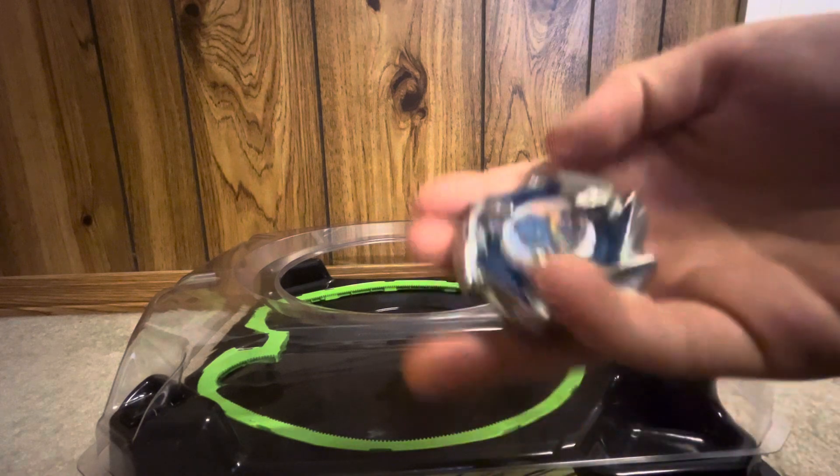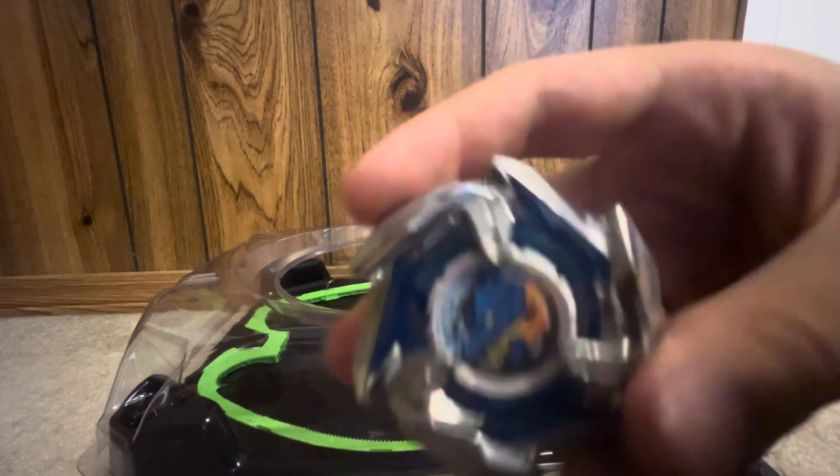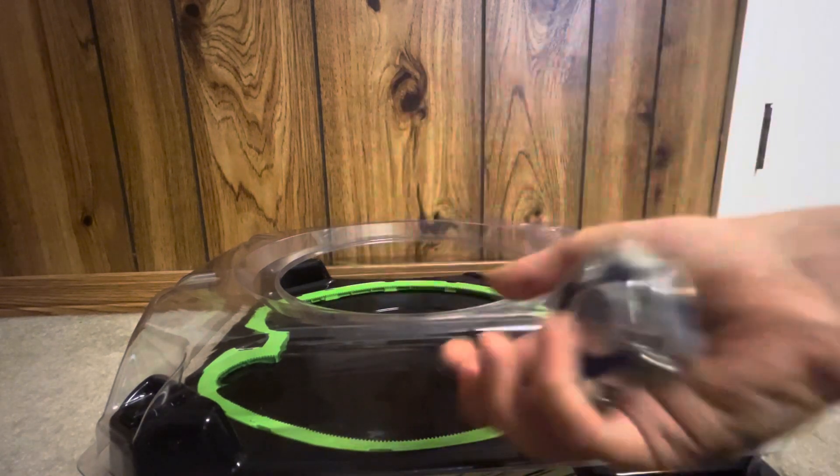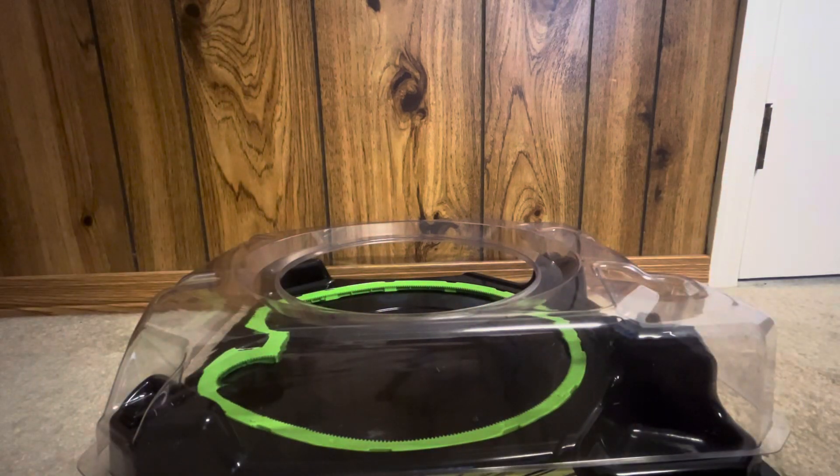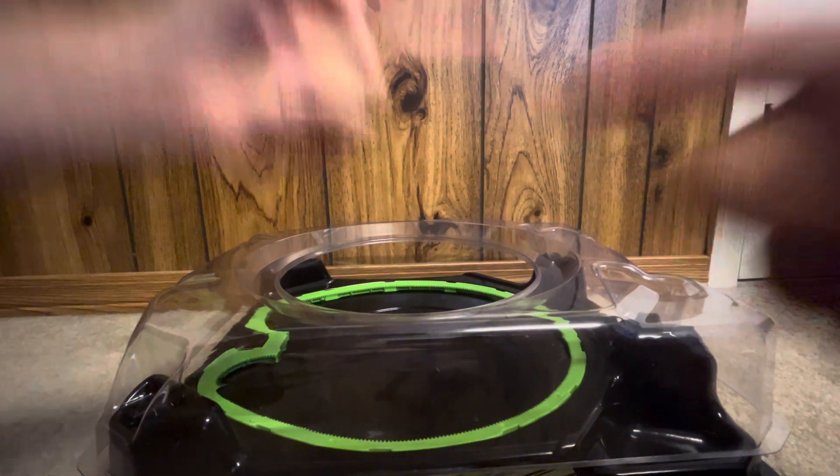It has the metal fight concept where there's a chip thing and then metal on the outside, and it also bursts like Burst Beyblades. That might wrap it up for today — make sure to like and subscribe, and we will see you in the next one. Peace!